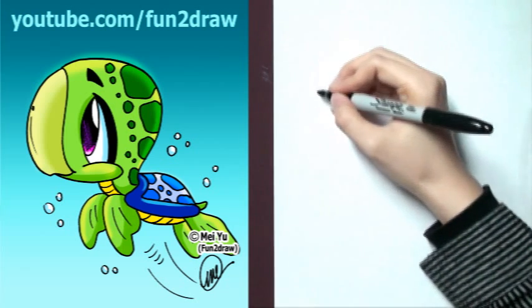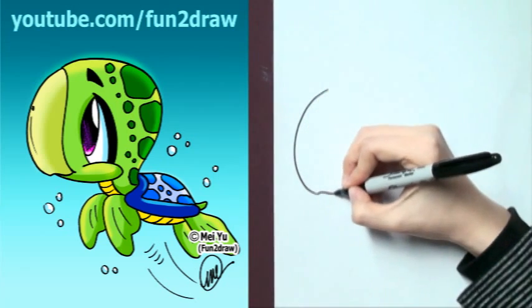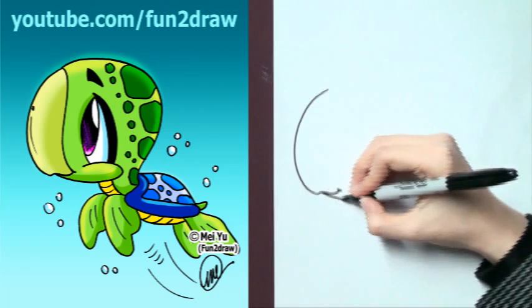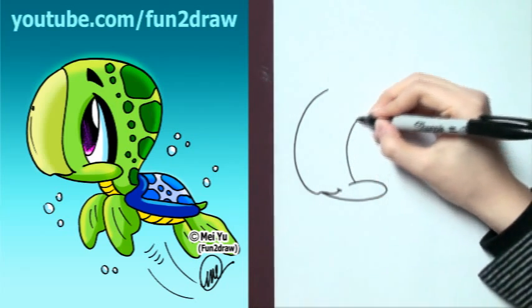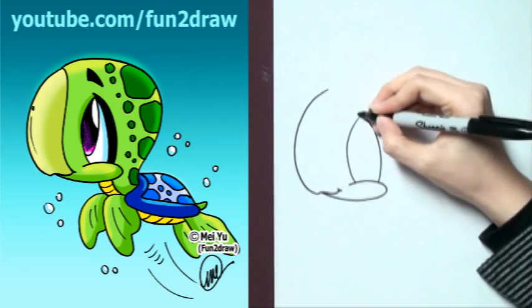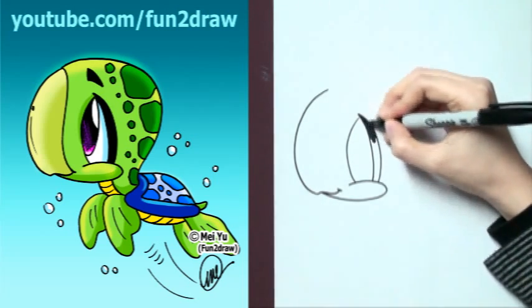First, I'm going to start with a big curve, like this. I'm going to go into a small little smile, and cheek. Now let's draw the big eye, just like that. I'm going to shade this part in so it stands out.